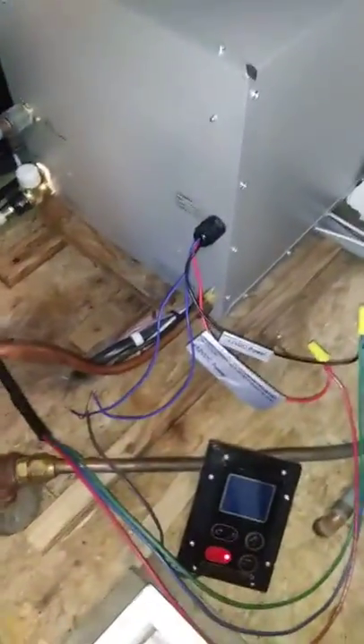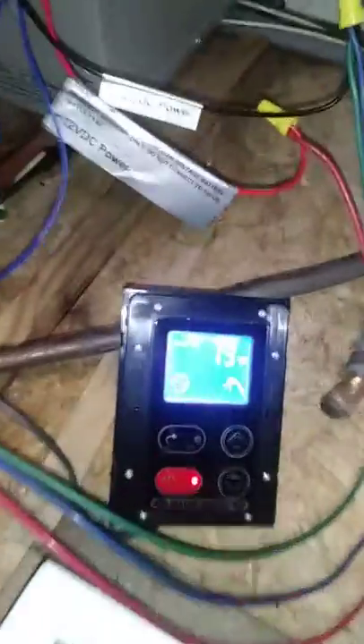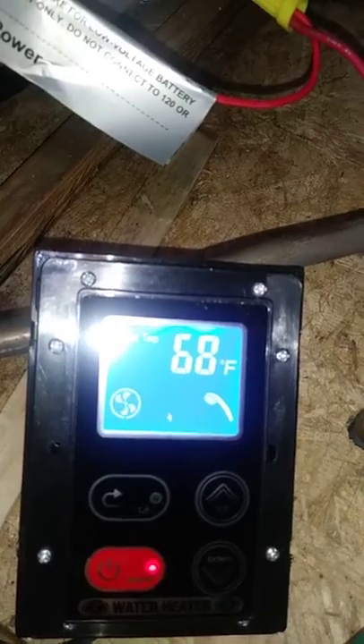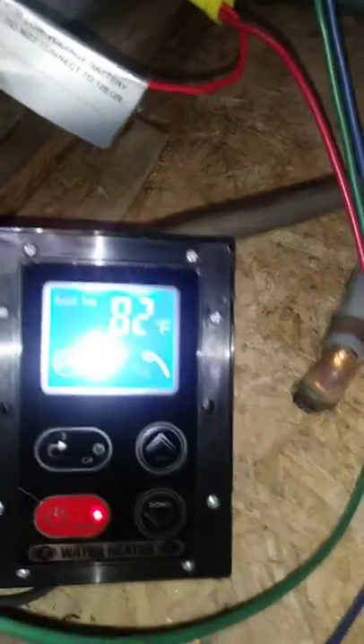There goes the switch. And let's turn the water on. And there — it says it's heating up. It says it's got some flame and fan, I guess.